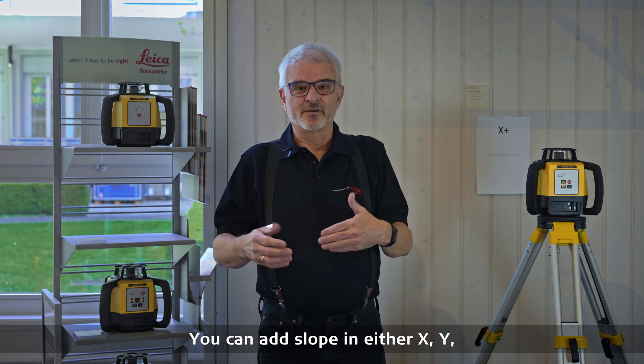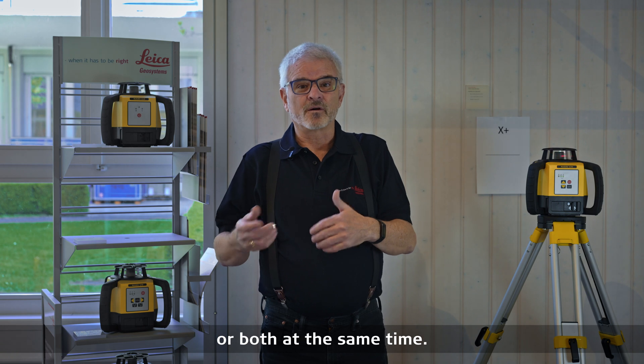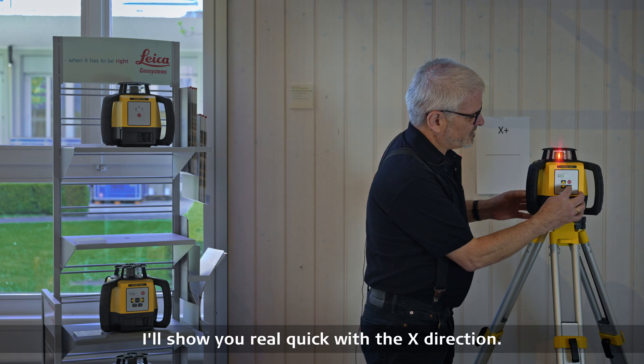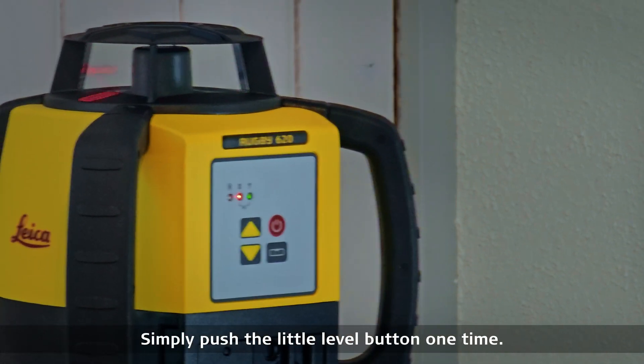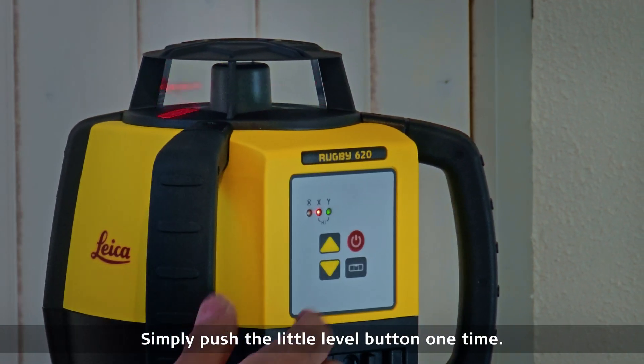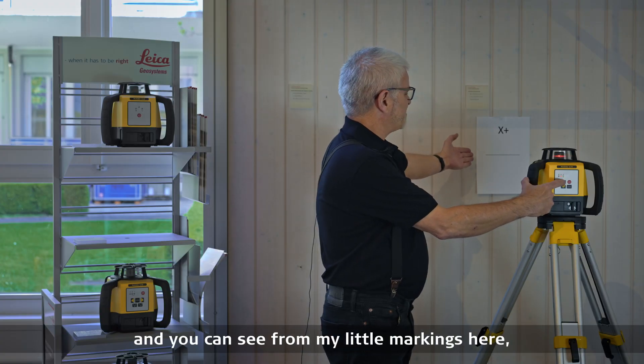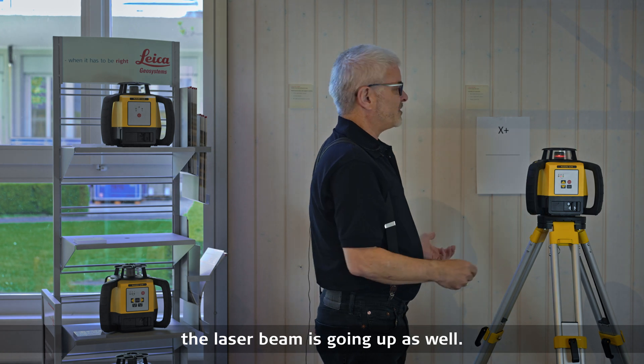You can add slope in either x, y, or both at the same time. I'll show you real quick with the x direction. Simply push the little level button one time, then push the arrow button up, and you can see from my little markings here the laser beam is going up as well.